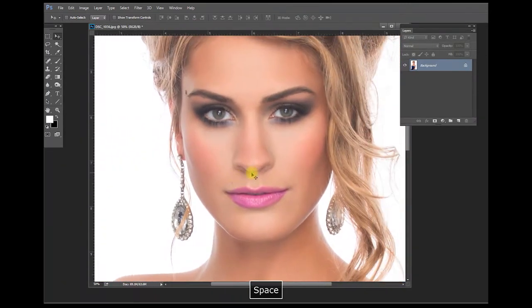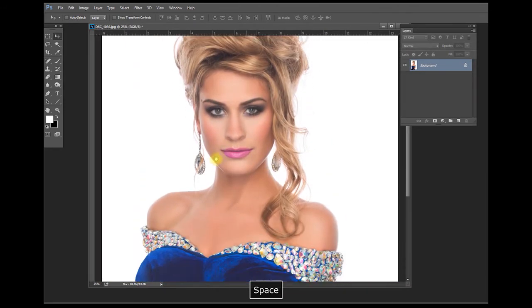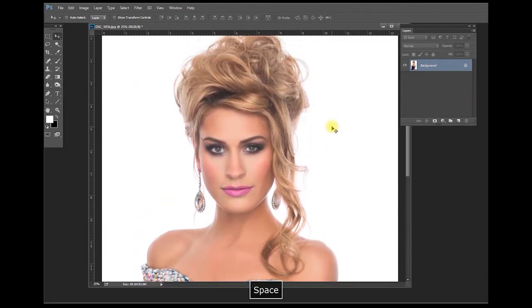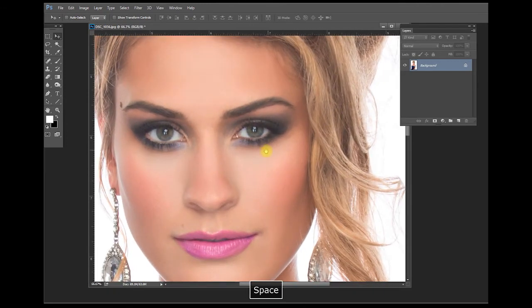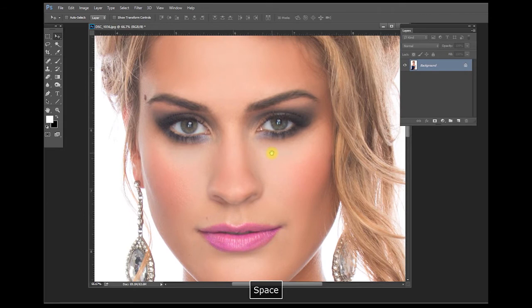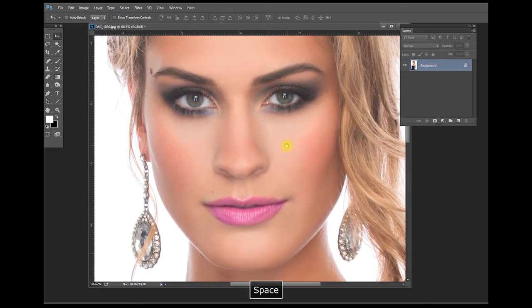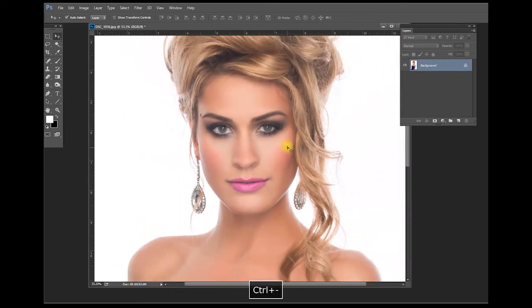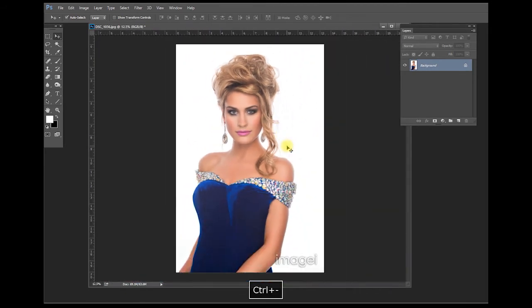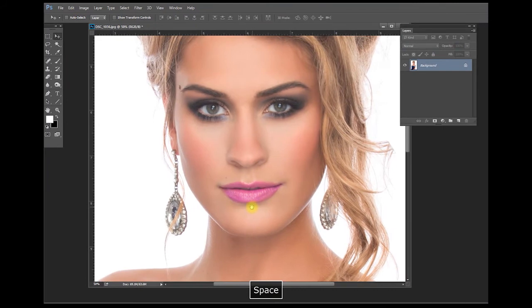You can zoom out and recompose by holding the Spacebar down, or zoom in and recompose by holding the Spacebar down — click and hold the Spacebar and left-click and hold. So to recap: Control+Minus to zoom out, Control+Plus to zoom in, and Spacebar hold + left-click to recompose.